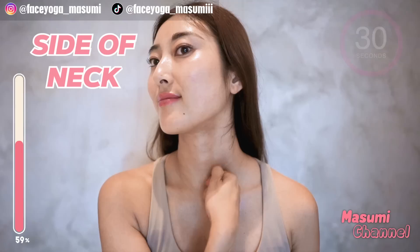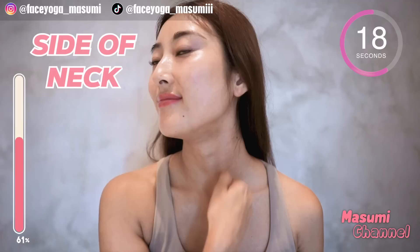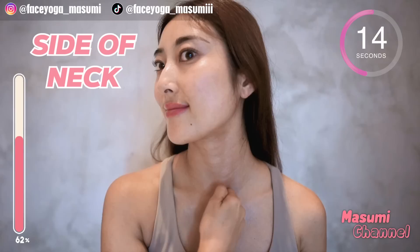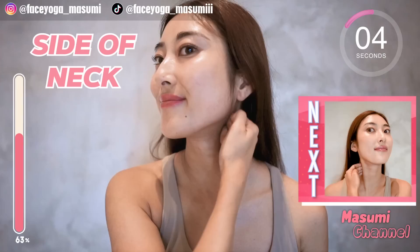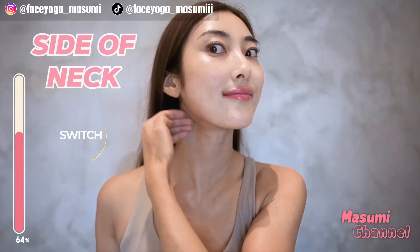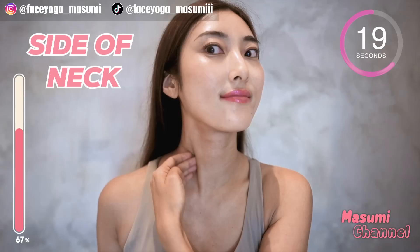Great everyone! Now, using your knuckle, massage the side of the neck downward. Repeat this movement. Please apply more oil if needed. Now let's repeat the same movement on the left side — first, massage the side of the neck in a shaking motion. Repeat this movement, but please relax your shoulders.